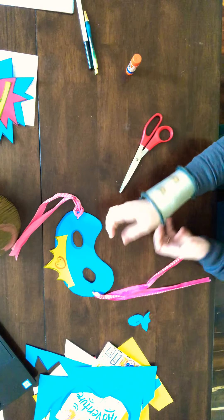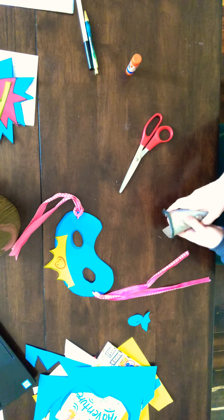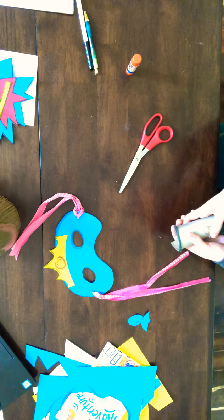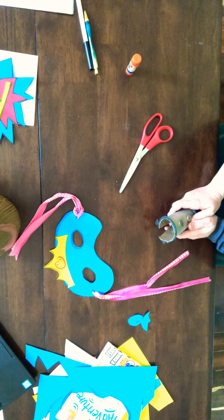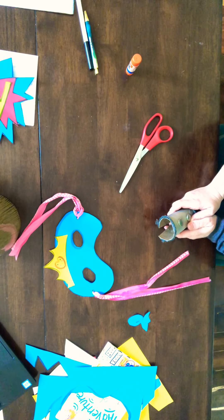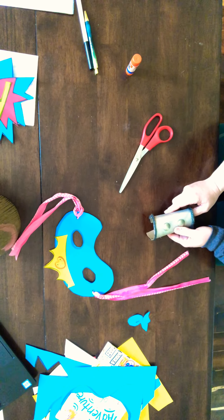Have fun with your siblings making your superhero costumes! I can't wait to see all of your creations — please remember to email me; my email is on the document these videos are on. I'd love to see what you make. I'm so proud of you superheroes, I miss you so much, and I hope to see you back really soon in the art room. Bye!